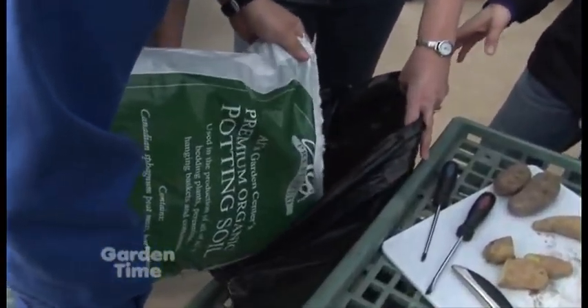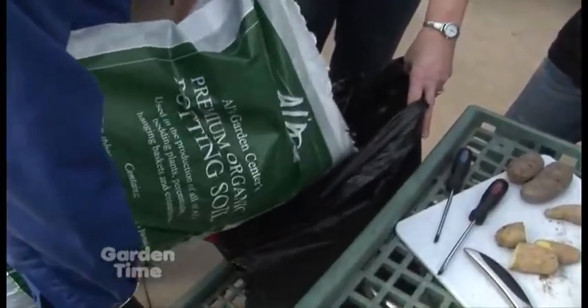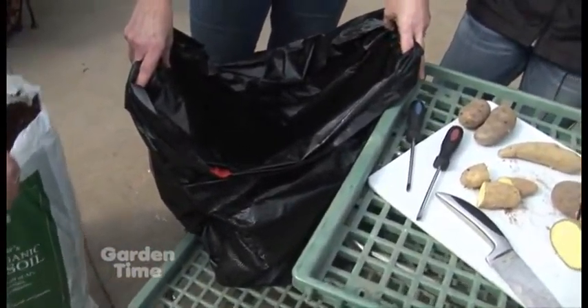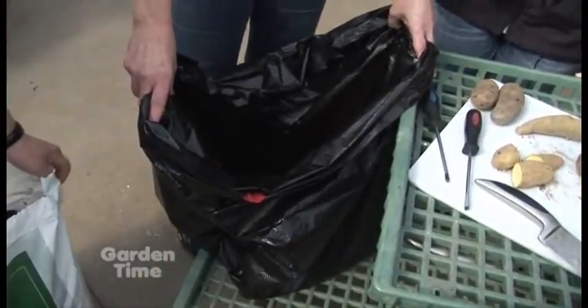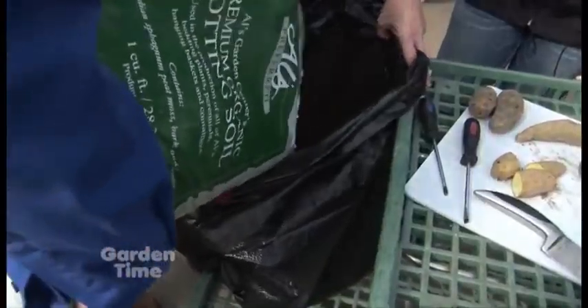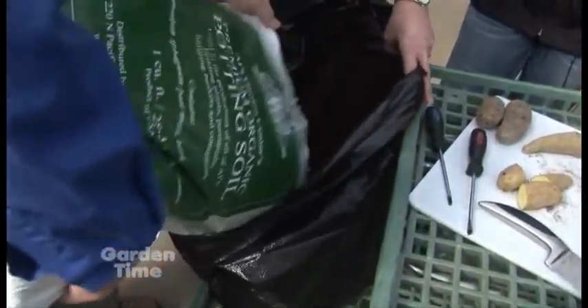William's going to fill it about one-third full. The reason for using potting soil is so that it has better drainage, especially because it's in a bag. You want to make sure it has that good drainage. So we're going to fill that up about a third full. Thank you, William — you're very strong.